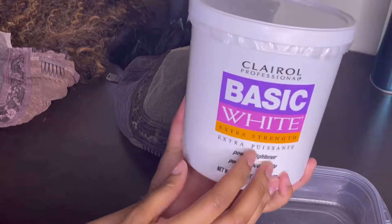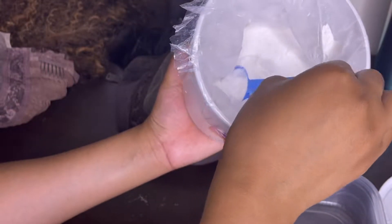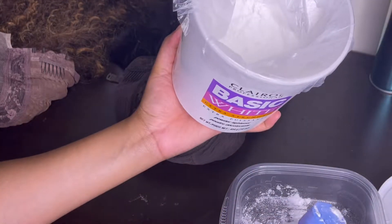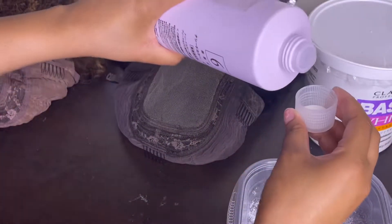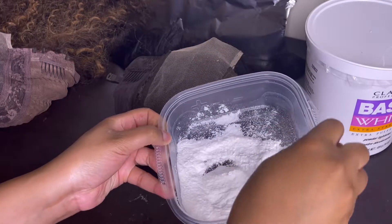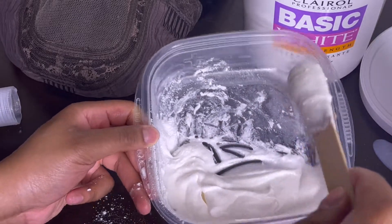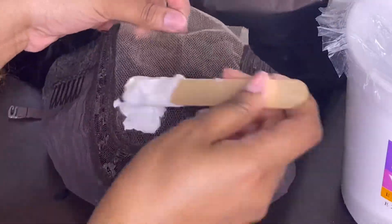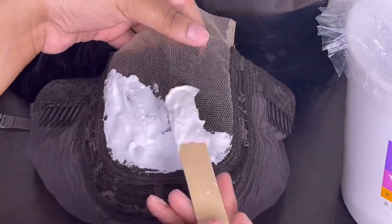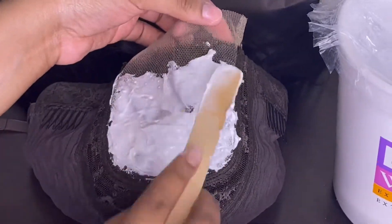I'm going to be using the BW2, the basic white. I should have got the other one so it wasn't going to be dusting all over the place, but I normally do two to one — two parts bleach to one part developer. Make sure that you're making it a little bit thick, almost like a toothpaste consistency, and then you're going to slowly and carefully go ahead and tap that in. I said tap because you don't want to over-bleach the knots.